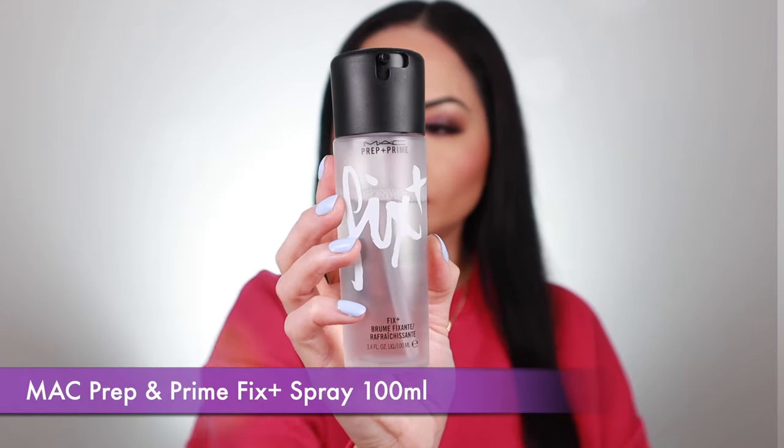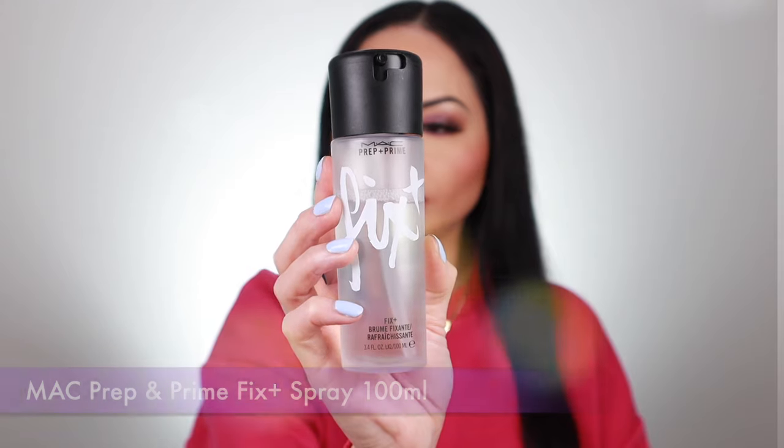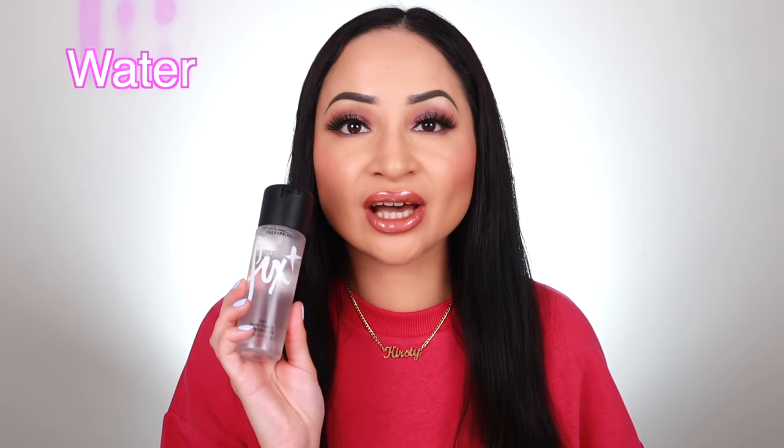The main question I always get asked is: is this MAC Prep and Prime Fix Plus spray a setting spray? In my humble opinion, no — it's not a setting spray, it's a hydration spray. The only ingredients in this Fix Plus spray are water, vitamins, minerals, chamomile, cucumber, and green tea.